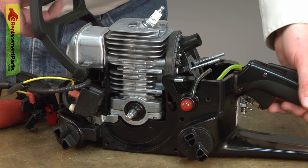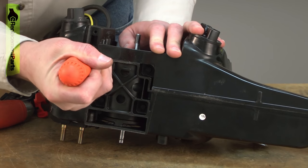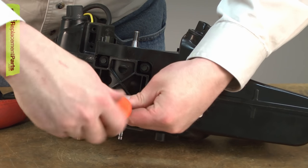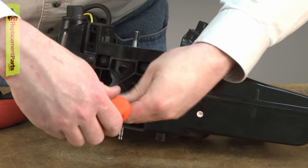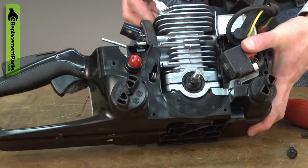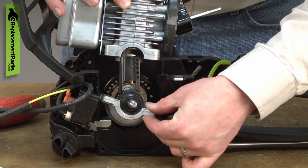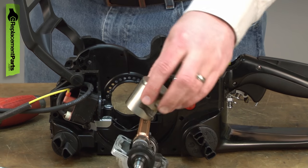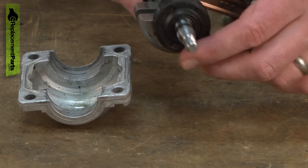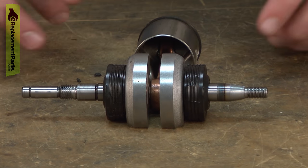Now remove the remaining cylinder assembly from the saw. The top half of the cylinder is connected to the crankcase with the same screws that hold the engine to the base, so remove those screws. Now I should be able to pull the cylinder away from the piston. Now I'll pull the crankshaft and the crankshaft bearings away from the crankcase. This whole assembly is sealed with liquid gasket, so I'll need to reseal all of this for reassembly. Now I can remove and replace the crankshaft bearing.